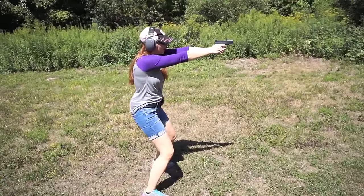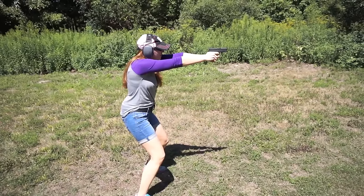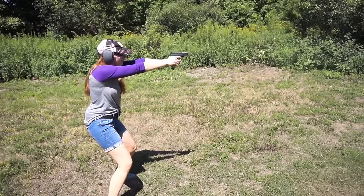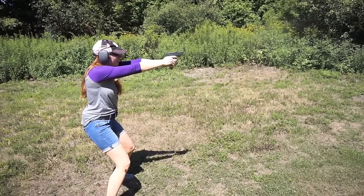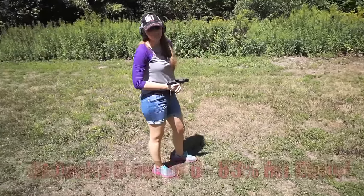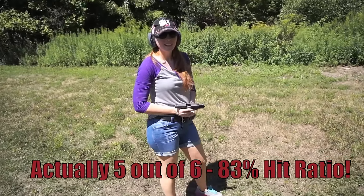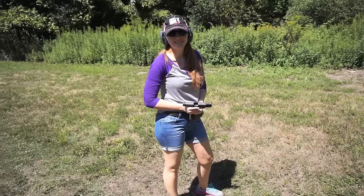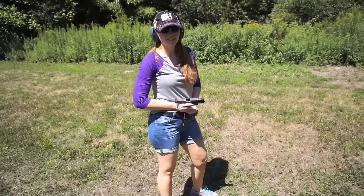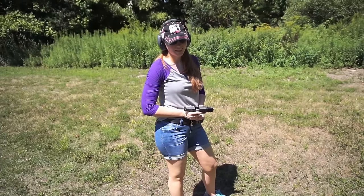Four out of six — that's better, way better than the 30% we had before. I just missed the last one. So that's proof in the pudding, right? We did some dry fire practice, took our time, broke it down, and we increased our hit ratio significantly in just one session.